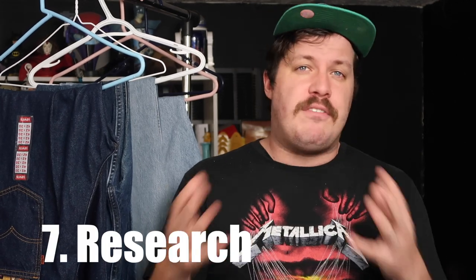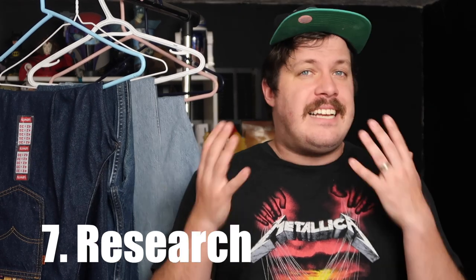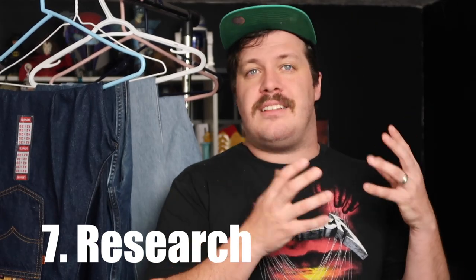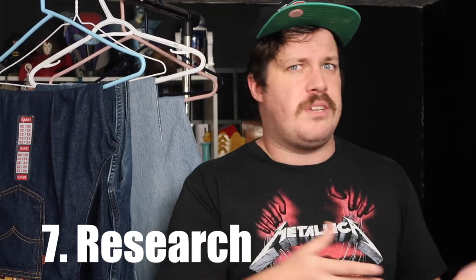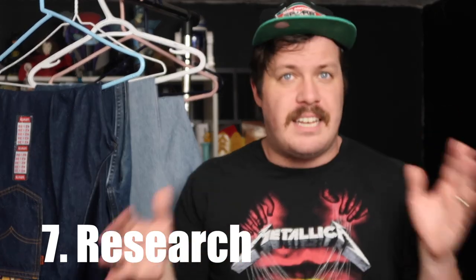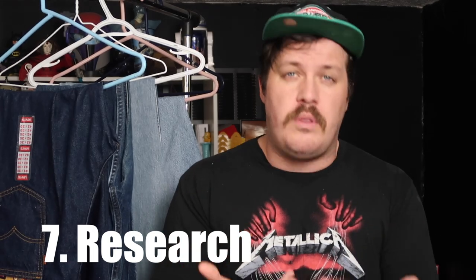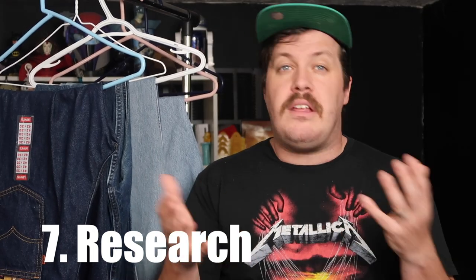Don't necessarily take the seller at their word. Not every listing on eBay is written by a Levi's expert. I see a lot of people advertise that jeans are from the 70s when they're really from 1996, or claim they're selvedge when they clearly aren't. It's important for you, the buyer, to know how to weed through that.